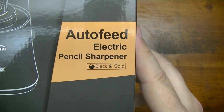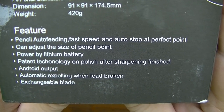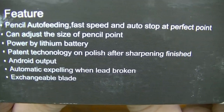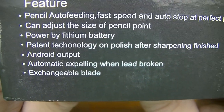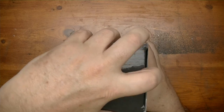Hey everybody, Riggs here. In this video we're going to be taking a look at the Office World auto-feed electric pencil sharpener — black and gold. The features listed include pencil auto-feeding, fast speed, auto-stop at perfect point, adjustable pencil point size, lithium battery power, patent polish technology after sharpening, an 'android output,' automatic expelling when the lead is broken, and an exchangeable blade.